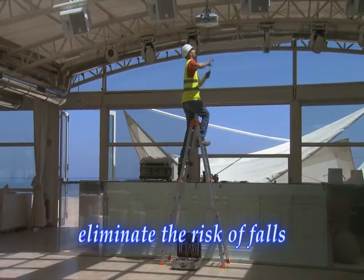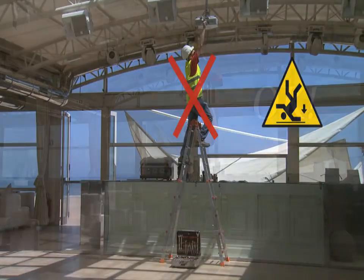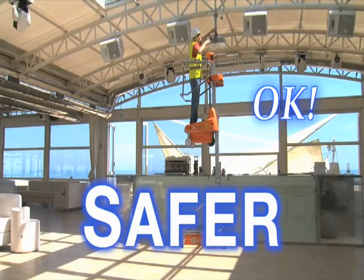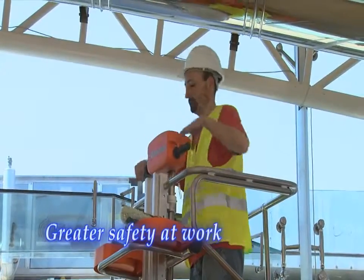There is now no need to just accept the risks of working from a ladder. The Eleva 40 Move not only makes it faster and easier, but also safer. Just a flick of the wrist automatically settles the sturdy frame firmly on the floor.